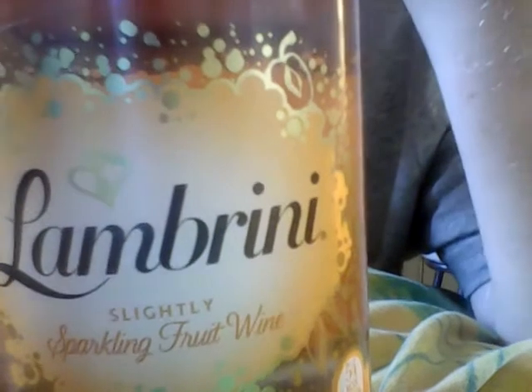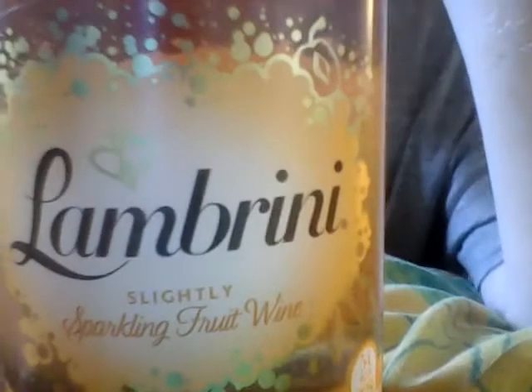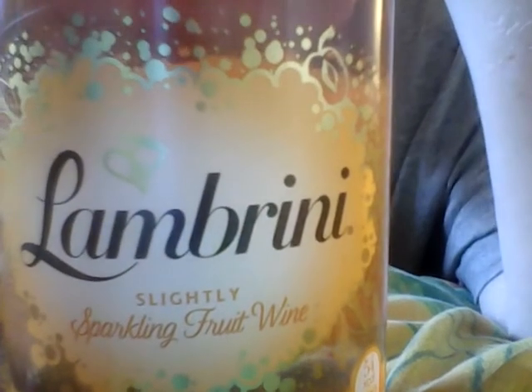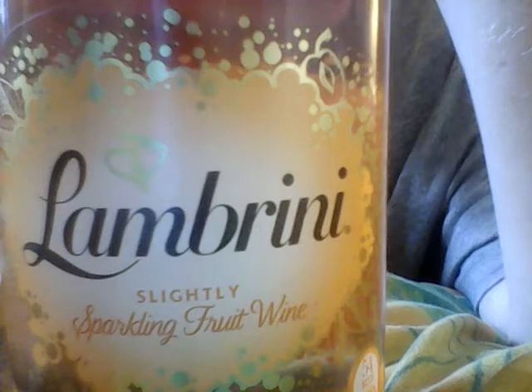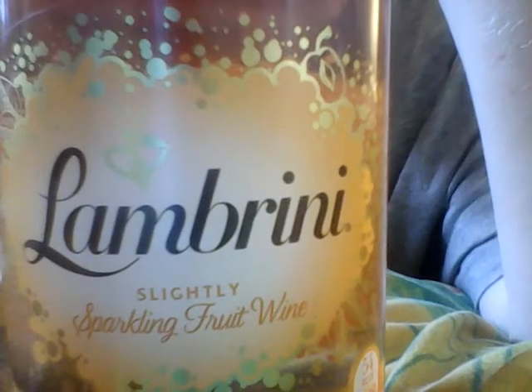Hello there folks and welcome back to food and drink reviews on my channel. I hope you're all well and welcome back to an alcoholic drink review. We're sort of on the Lambrini section at the moment — if you refer to the last video, we reviewed a bottle of original Lambrini and I was actually rather impressed with what I tasted.